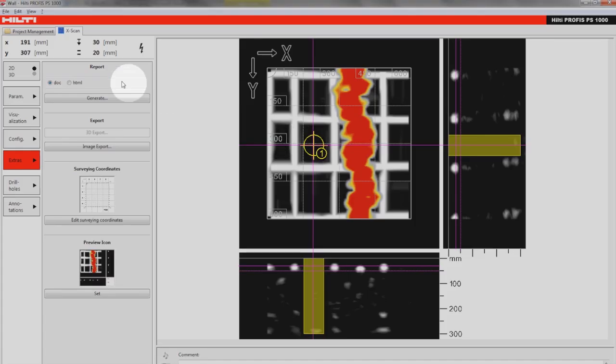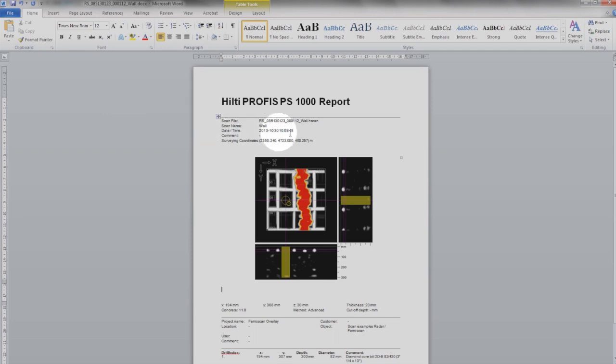Comprehensive evaluation, analysis and reporting is yours with the Hilti PROFIS PS1000 Premium. See for yourself and download it now.